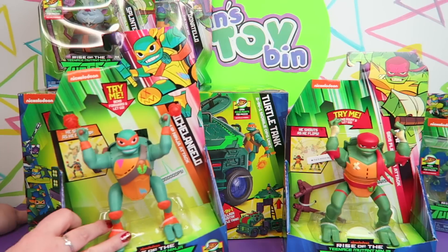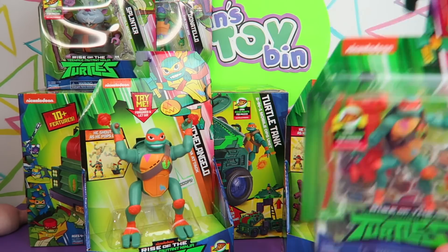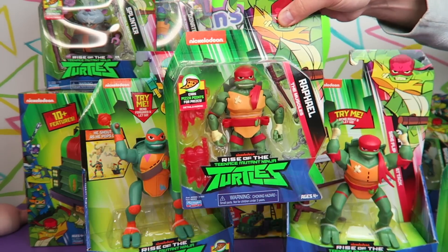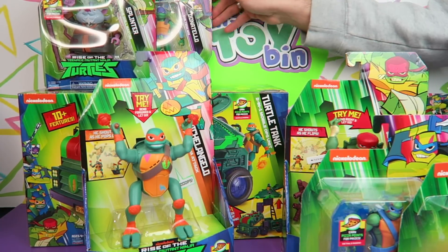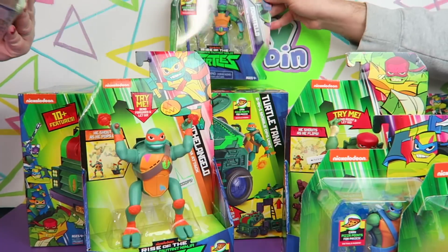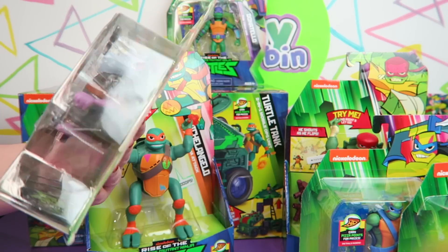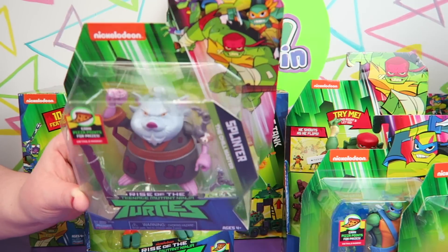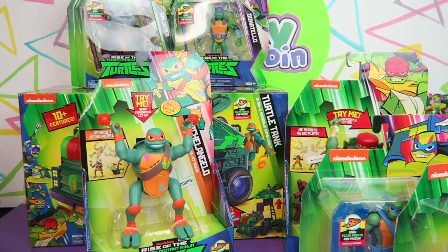He doesn't look bad, he just looks funny. Raph is like a big hulking guy — he's obviously the muscle of the group this time. And of course you've got Mikey; I think Mikey is pretty much Mikey in every version of the turtles. We also have Leo. They've already established that every reboot of the Ninja Turtles is like another dimension of Ninja Turtles, so they can all look different. If you like the 80s cartoon, the comic book, or the movie, they all exist in different dimensions and cross over once in a while.